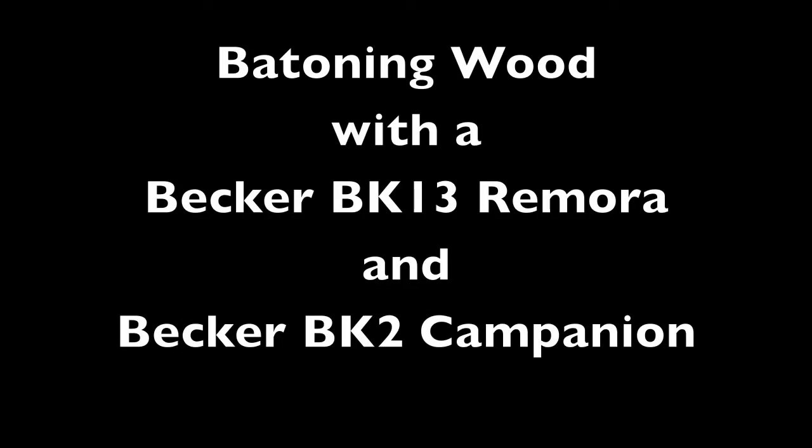Like a total doofus and complete newbie, I forgot to turn on my microphone on my ZIA camera test, so we will do a voiceover. So here we go.